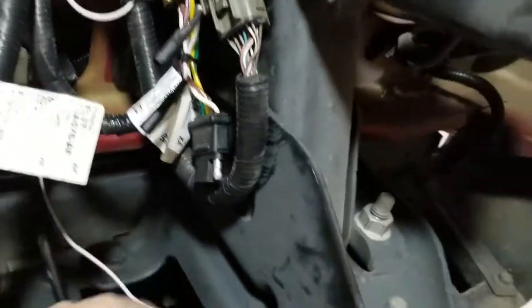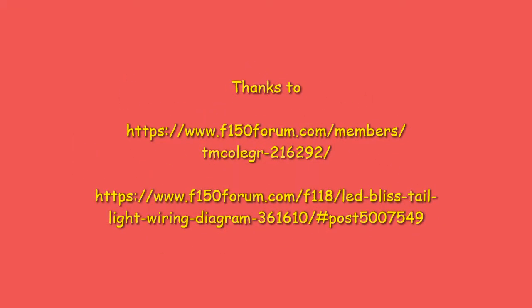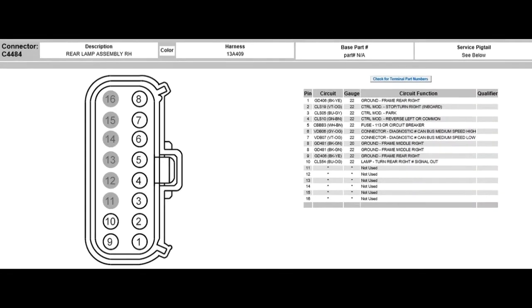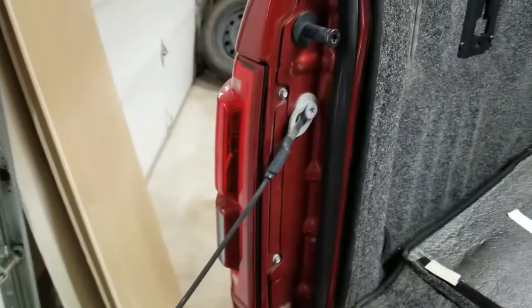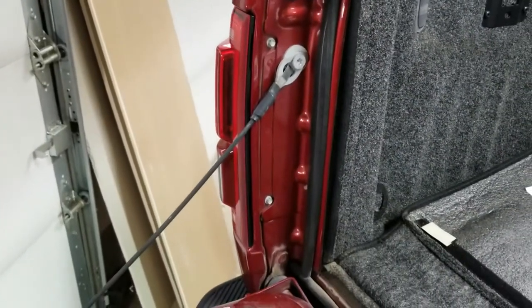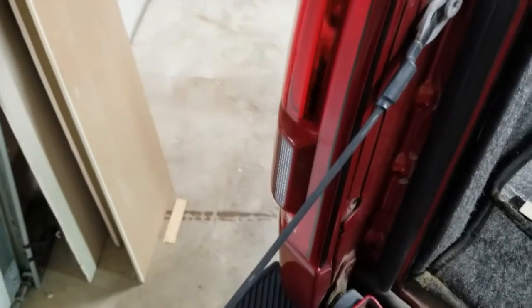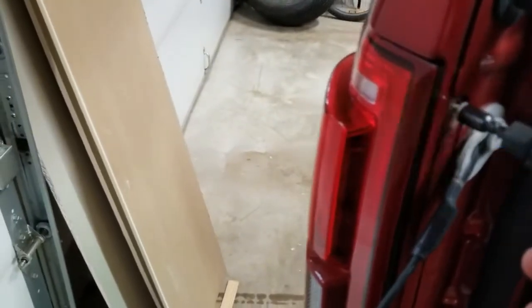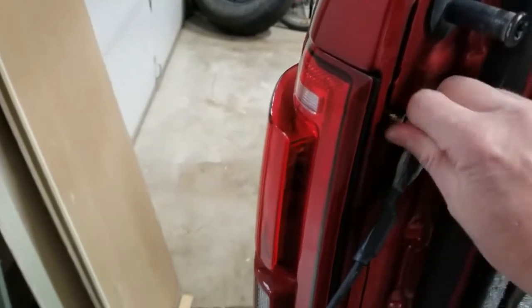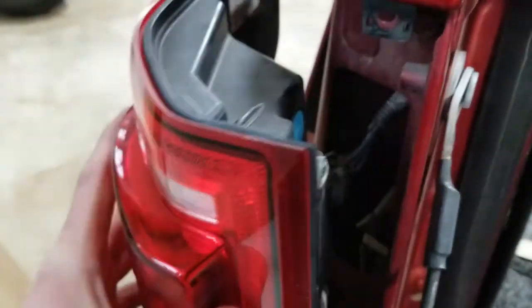Now you can just plug it back in right there until it clicks. Plug my two other wires - the reverse light and the ground - back in. If you don't have the same year model truck or the same part number for the wire harness, you can just take your taillight out with an 8mm. Your taillight should pop right out and then you undo your little plug.